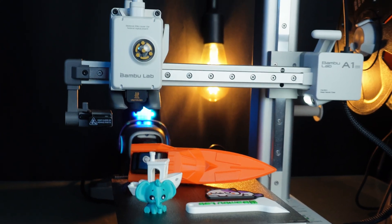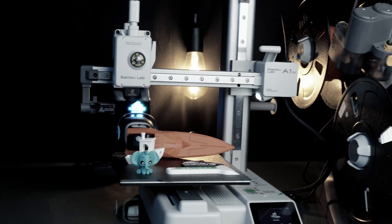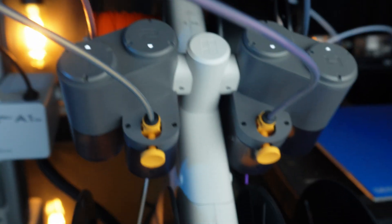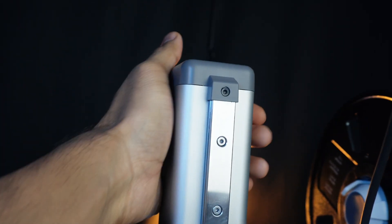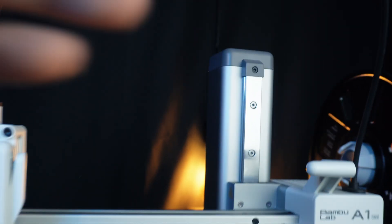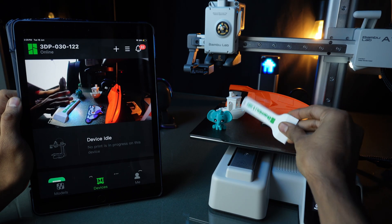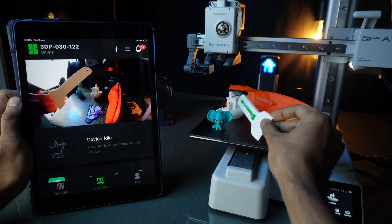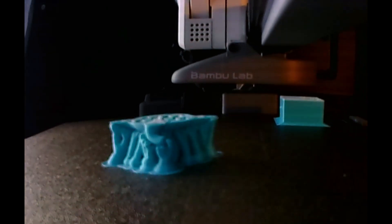Bambu Lab did a fantastic job on the A1 Mini. However, there are a few areas for improvement. This mini printer takes up a lot of space with the AMS system attached. It also generates a lot of filament waste during multicolor printing. There is no grabbing handle, so moving the printer with AMS is not easy. Also, the built-in camera could be better — the real-time footage is a bit laggy and the timelapse quality is not great. Hopefully these are issues Bambu Lab can address in future updates.